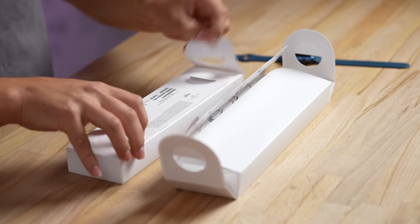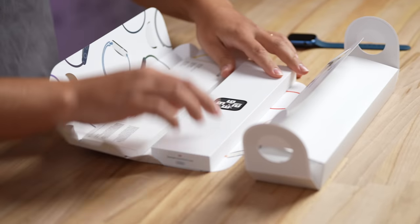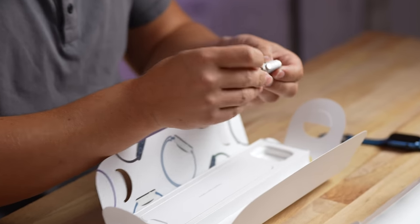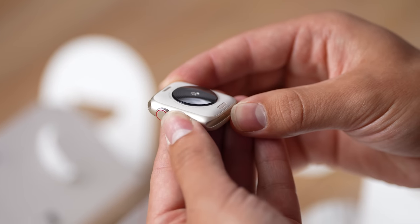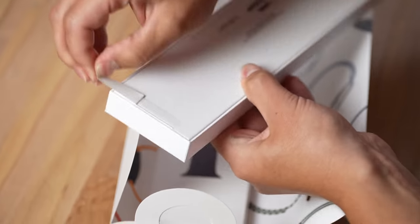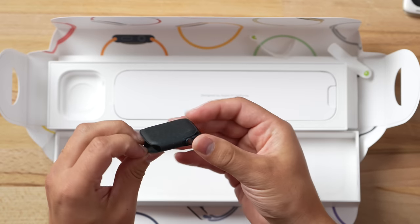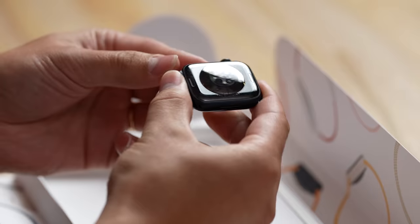Let's go ahead and start unboxing both of these new models. This is the Starlight SE — there you go — and there's a nice little paper that you can just rip open. I'm already seeing a difference compared to the original SE. Now let's also unbox the brand new Series 8 Apple Watch; this is the Midnight color and it looks quite nice with that dark midnight color.